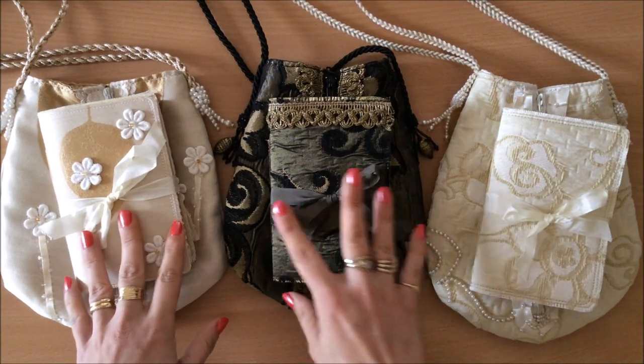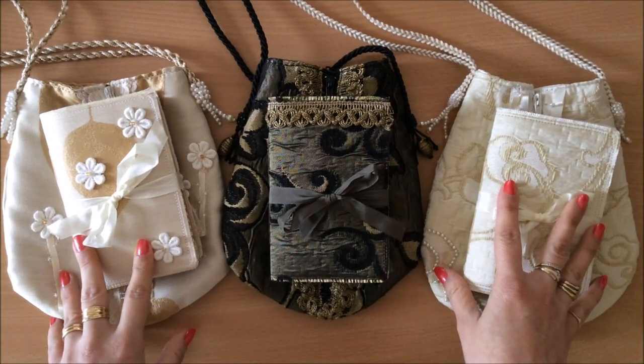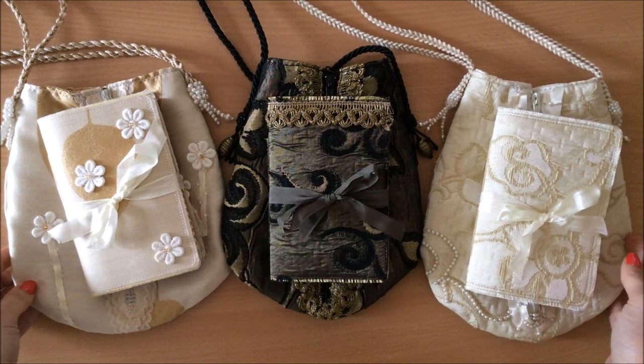These are listed in my Etsy shop — link is down below if you wanted to have a look. So let me show you what we've got here.